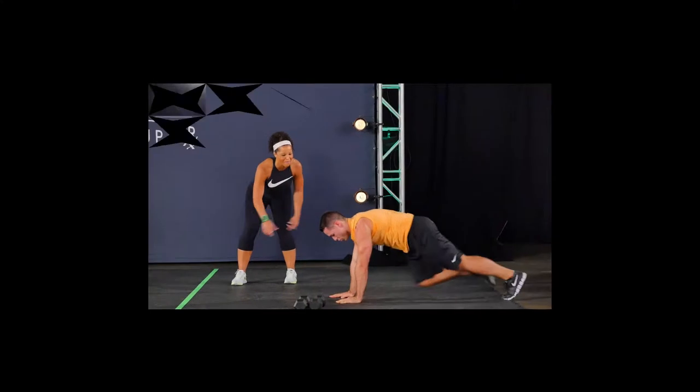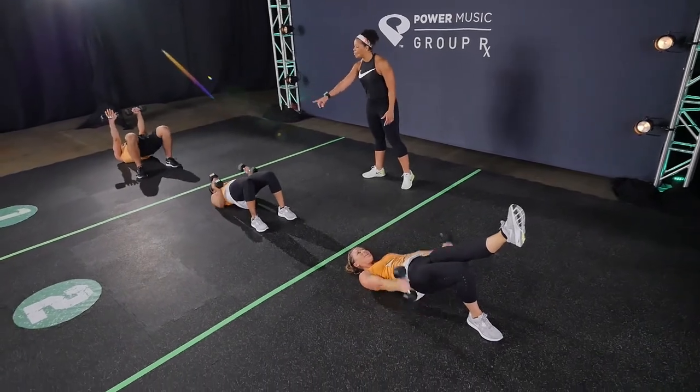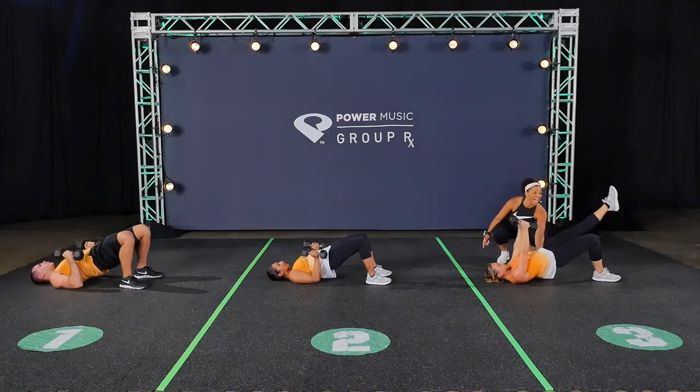Get as many reps as you can all the way around — over and back is one rep. Look at the levels here, okay? Everybody's doing something a little bit different. We're in a bridge, but in level one and level two, you've got both feet on the floor. And level three, you're going to keep one leg up and make sure you get those hips nice and high when you reach here.